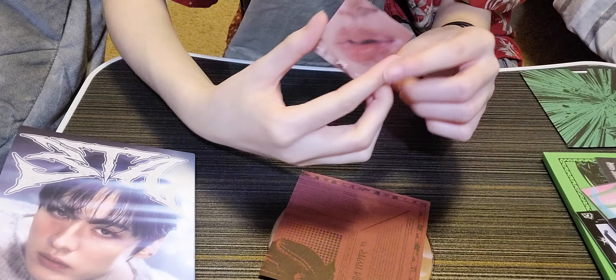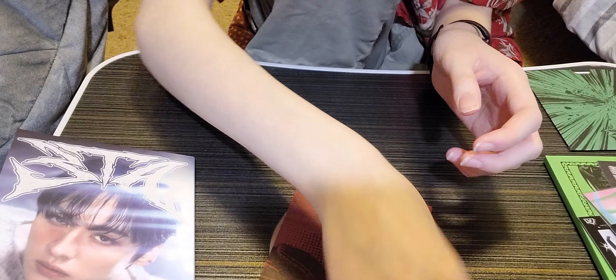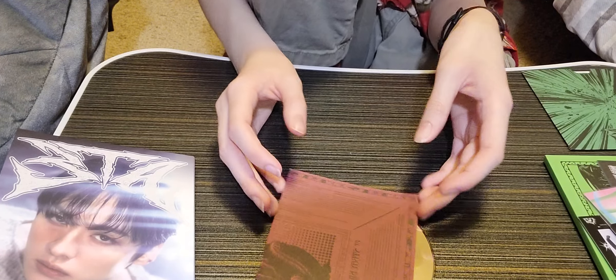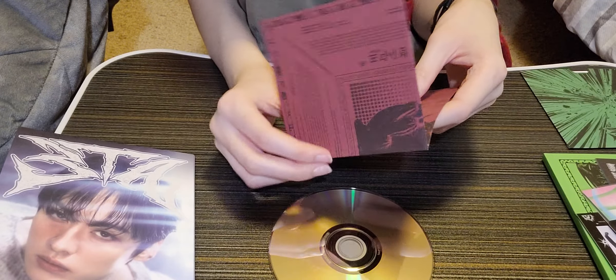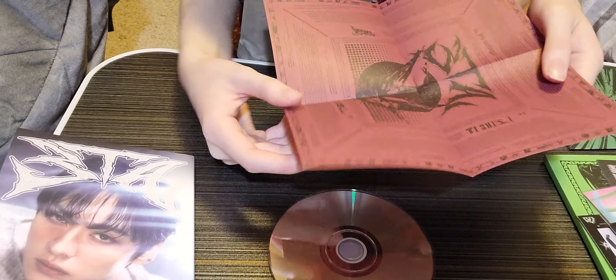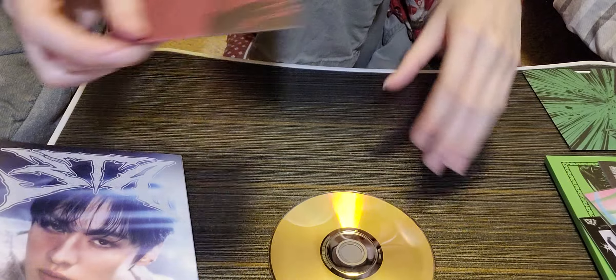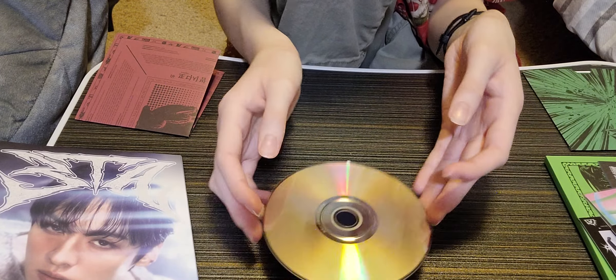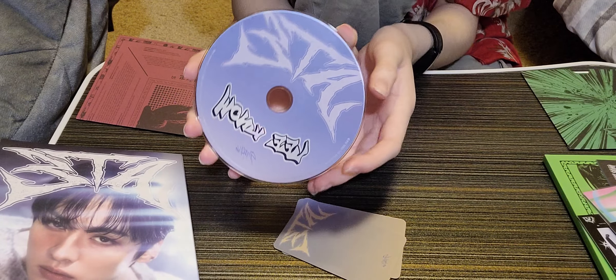It's the one I already have! The lip card is Felix — which I already have, so I'll give it to my mother. She already has both lip cards right now because I didn't know what to do with them. She can have Felix now — she likes Felix too. Here's the lyric poster, it has the lyrics for the songs. And here's the CD — it says Lee Know on it.